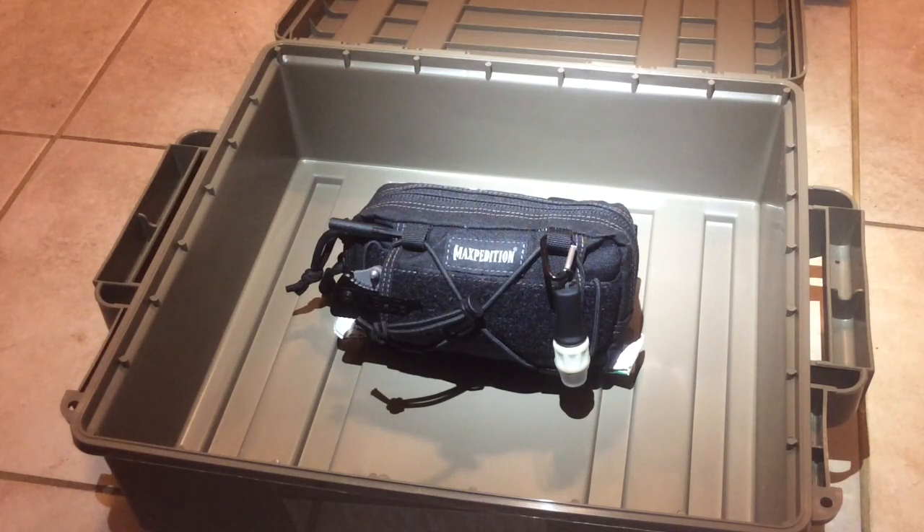Alright guys, today I'm going to show you my Maxpedition little fanny pack looking thing. It's in my car, in my glove compartment. People call it different things — everyday carry, EDC bag — it stays in my glove compartment. Some people actually carry all this stuff with them all day long, with the mentality that you're not with your vehicle all day. I don't really see needing half this stuff without the vehicle, so I just keep it in the glove box.